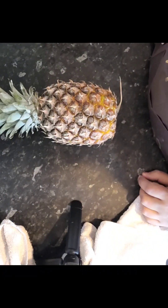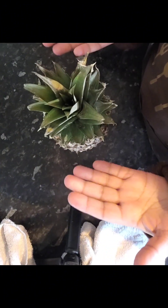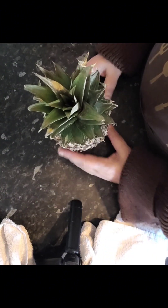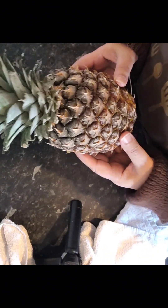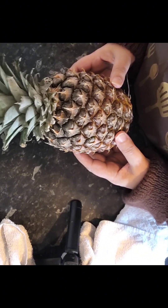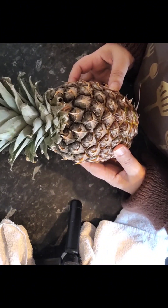Assalamu alaikum everyone and welcome to the Good Life channel. I've seen this hack on so many shorts — it's a pineapple and you're supposed to be able to cut it open without using a knife. So this is what I'm going to do now. Bismillah, the truth will be told.